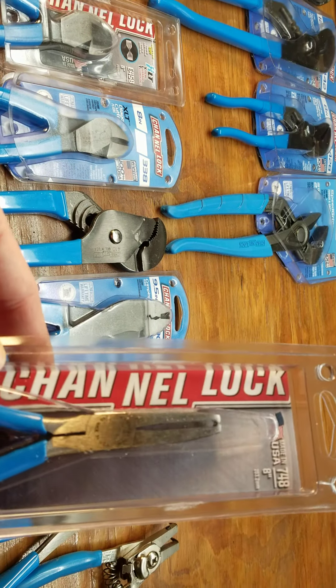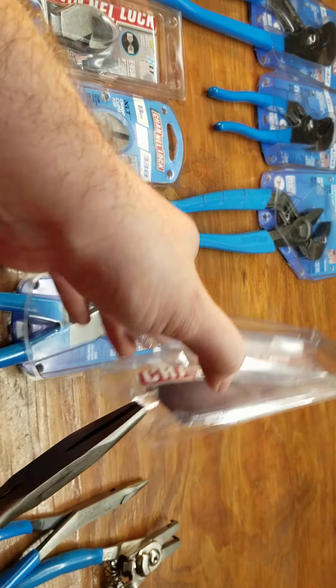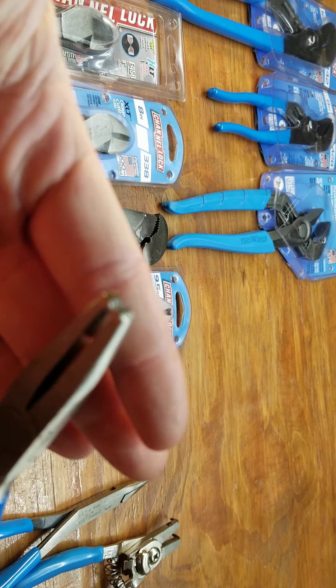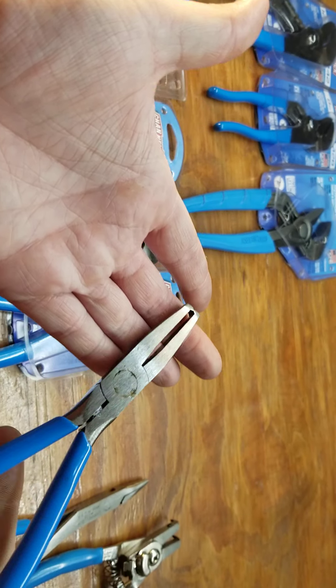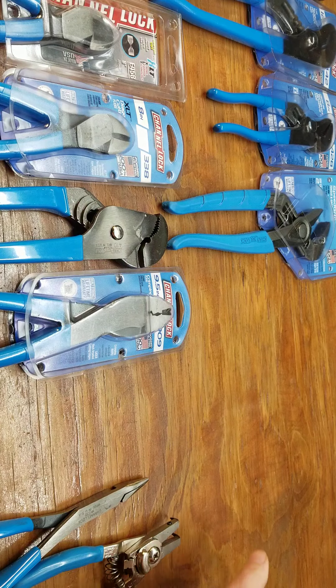These are the end cutting ones — these are the 748s. I don't really know what I'm going to use these for because they don't cut really well, but I got them if I need them.